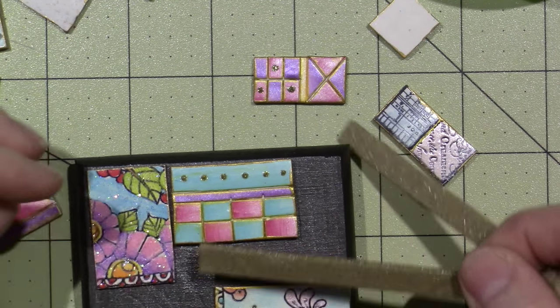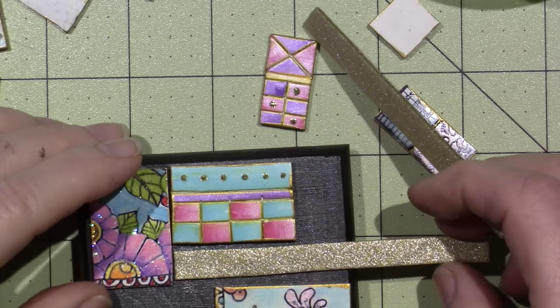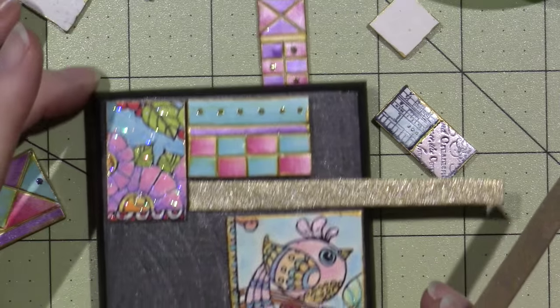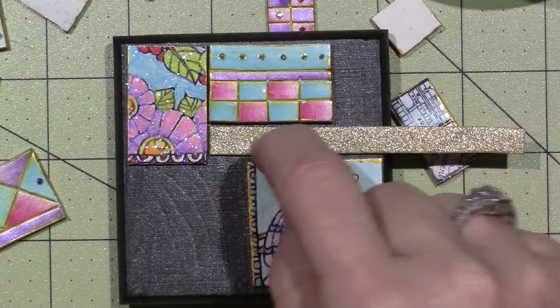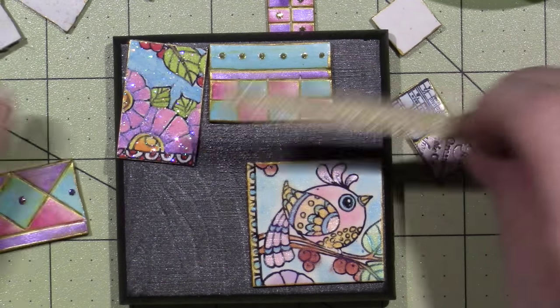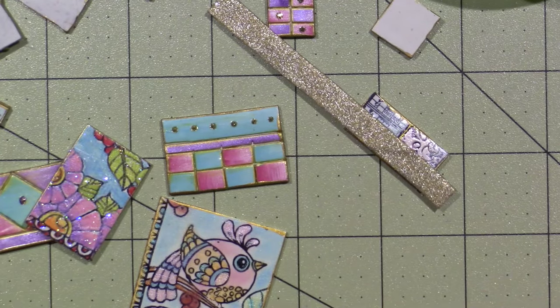Here's a piece of this gold clay. If you have a spot you can just fill it with that. Then I could even put bling on that, or I'll come back at the very end and put liquid pearls on it. You can keep embellishing till the cows come home.